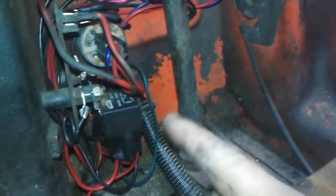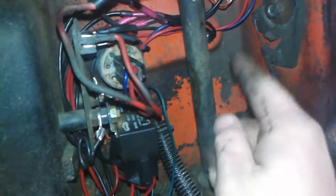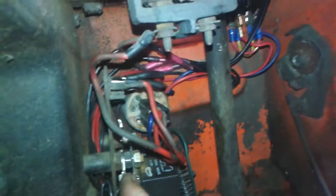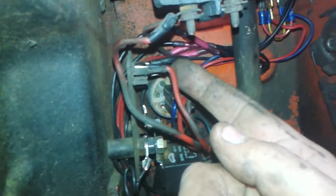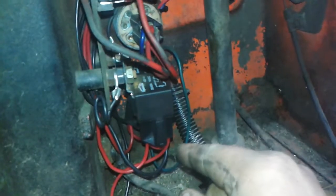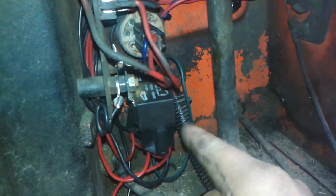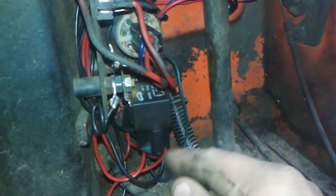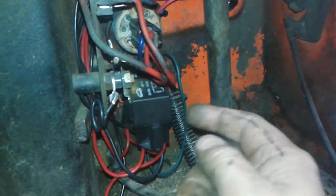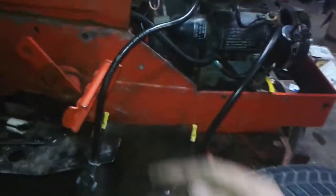As for the relays, they're ground activated, so the switches are both ground — right here, two wires. I get my positive from the block up here, and this gets power from the key switch. So there's always 12 volts running to the relays when the key switch is on, and all I have to do is add a ground to activate the relays to send power out.